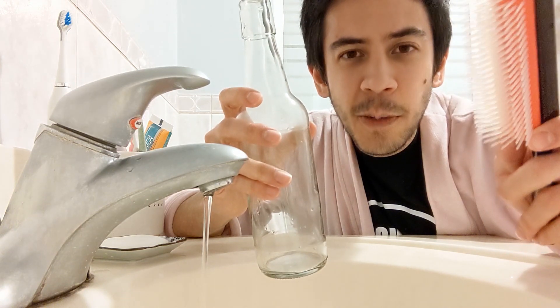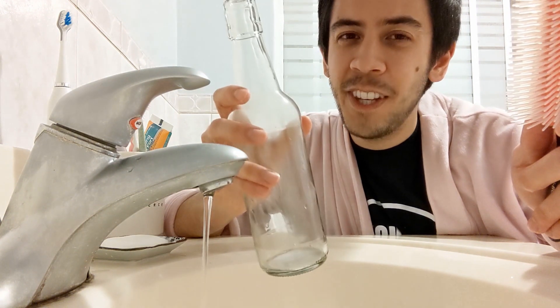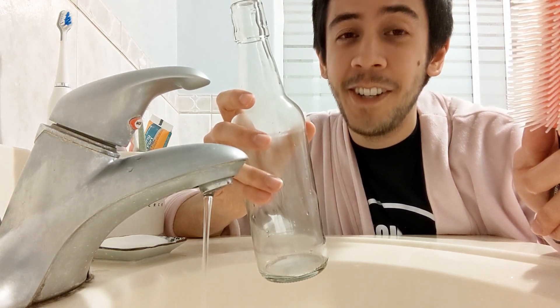That's probably why it's called electricity and not protonicity. If the negative hairbrush bent the water, what will the positive glass bottle do? I'm not going to show you the answer to this one — you'll have to try it in your own bathroom.